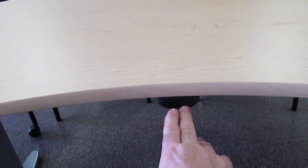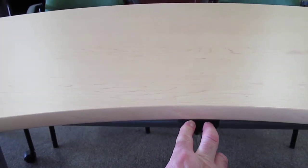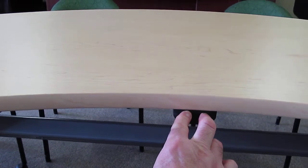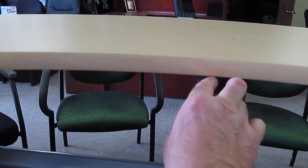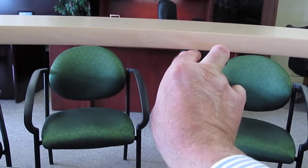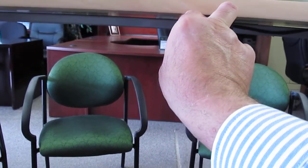The electric height workstation works like this. There are two switches: a safety switch and an up and down switch. To engage, you just push in the safety switch and then the up or down button. It will go up to a height of 48 inches and down as low as 27 and a half inches.